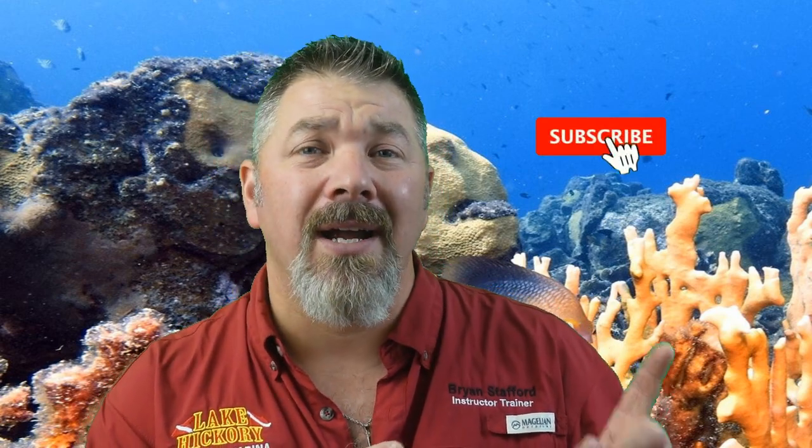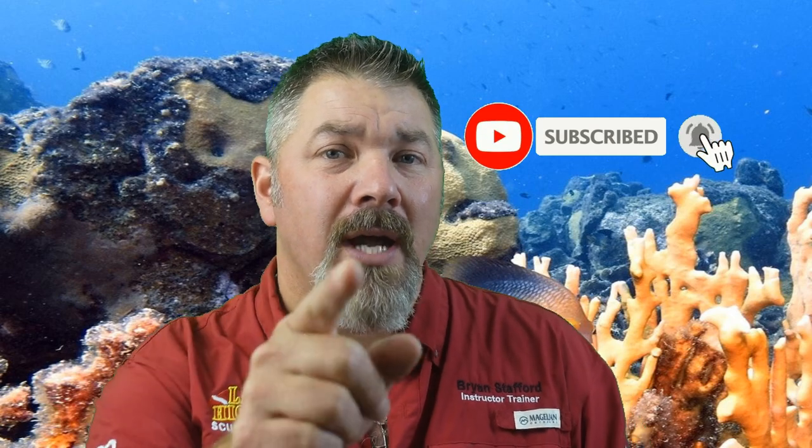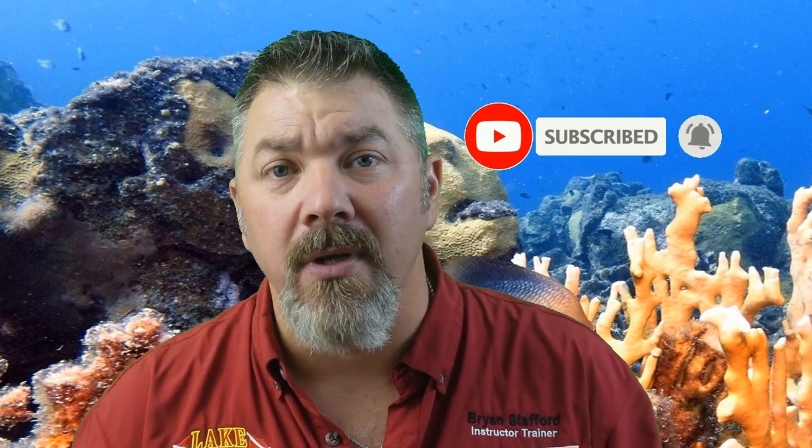What's up guys? This is Brian again from Lake Hickory Scuba Marine. If you are new to our channel, do me a huge favor — hit this little subscribe button right here and ding that little bell as well. That way you guys are going to be notified every time we upload new content.